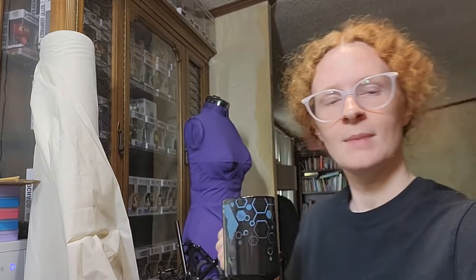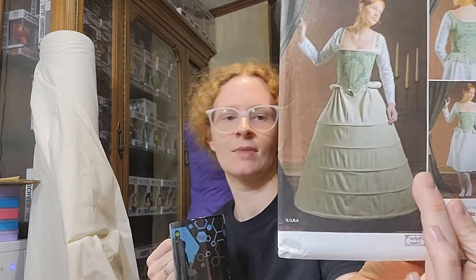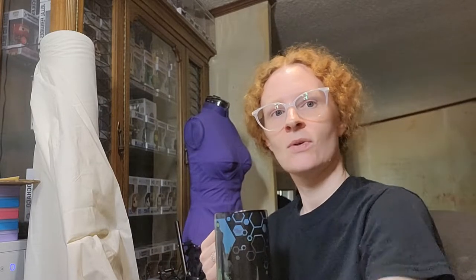So for today I'm actually going to get started on my little hoop skirt. I know technically it's probably a farthingale, but the pattern calls it a hoop skirt so that's what I'm calling it. So let's get started.